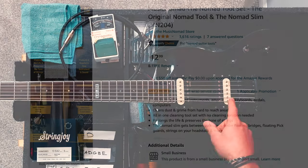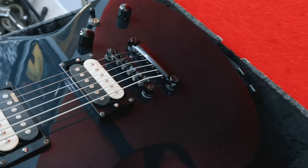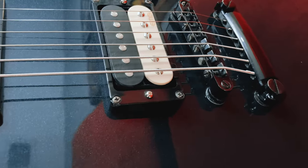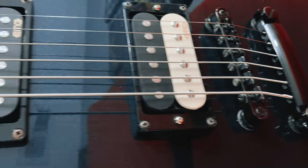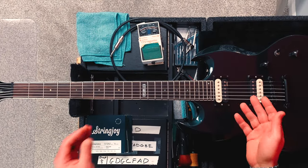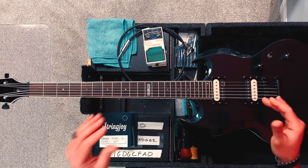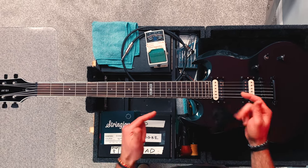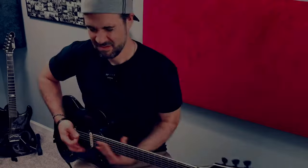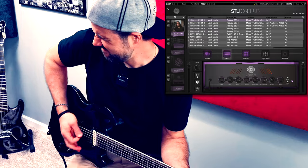George also recently popped in these EMG Active Fat 55s, which are supposedly like the classic Les Paul 1955 pickups. George loves doom metal and fuzz pedals and all that stuff. So this guitar with these 55s and these thick 13 through 62 strings in B standard tuning should do the trick.